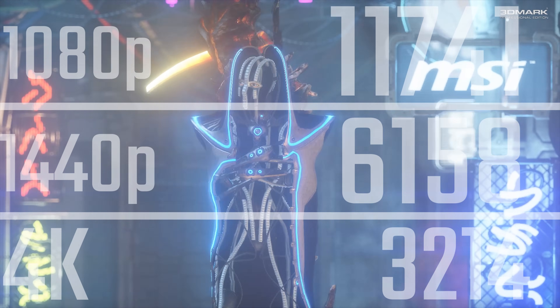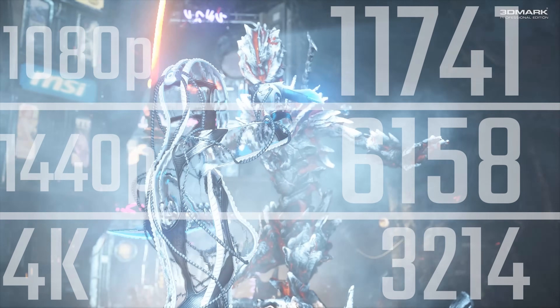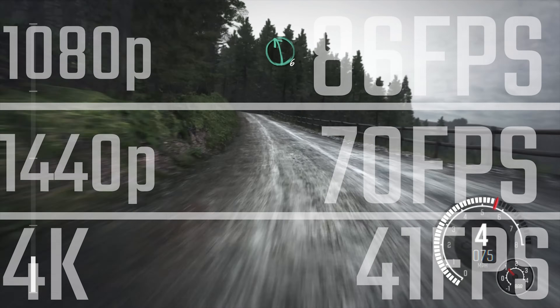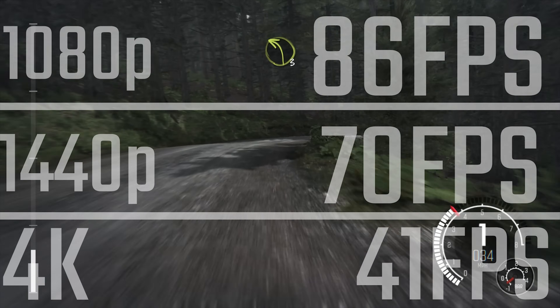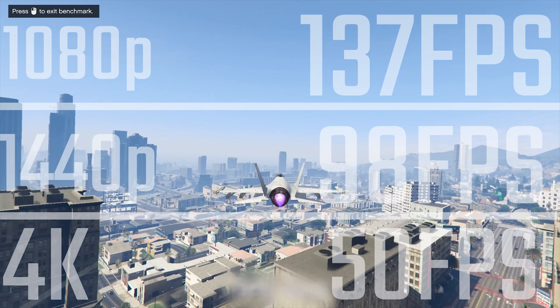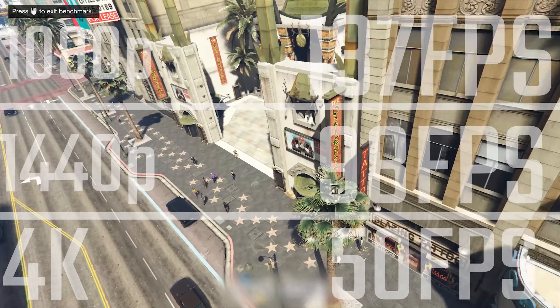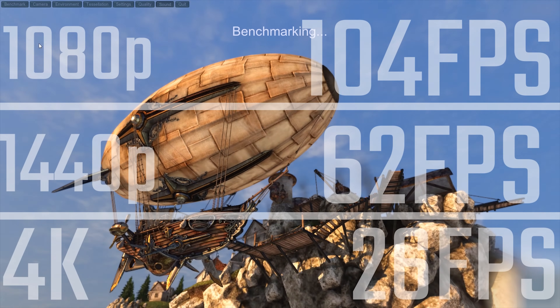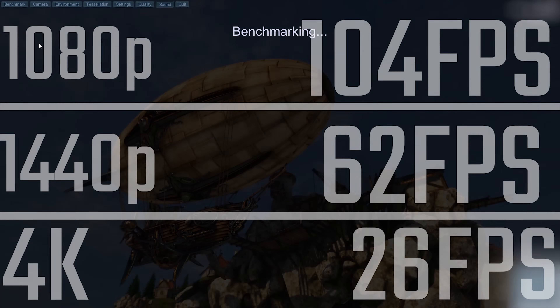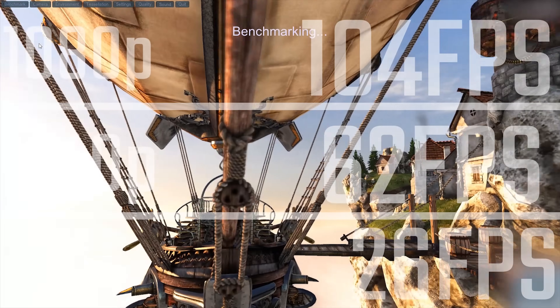Now let's look at how well this system performs. In 3DMark Firestrike: 1080p is just shy of 12,000 points, 1440p just over 6,000, and 4K just over 3,000. In gaming: DiRT Rally on ultra settings gives 86, 70, and 41 fps at 1080p/1440p/4K respectively. GTA 5 delivers 137, 98, and 50 fps — that 1080p number is great for 144Hz gaming. Unigine Heaven gives 104, 62, and 26 fps, showing the machine handles most games well and is great for 1080p and even 1440p gaming.